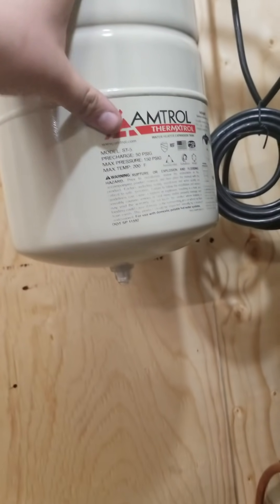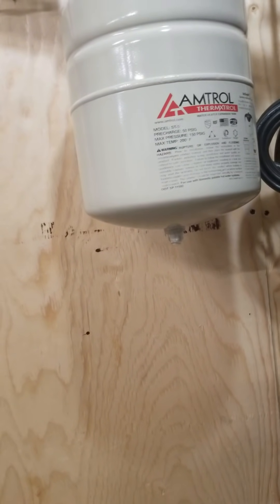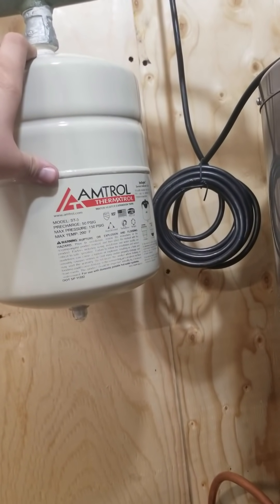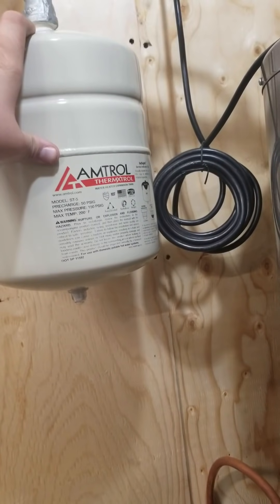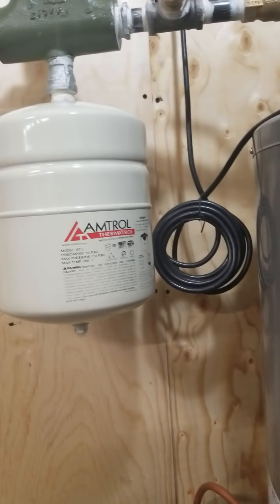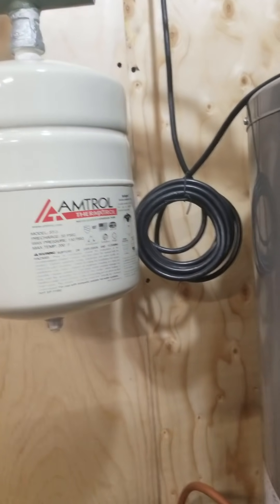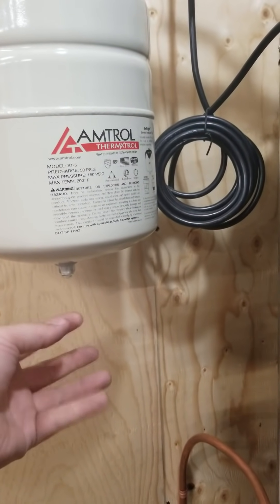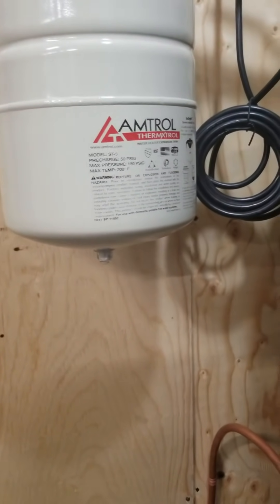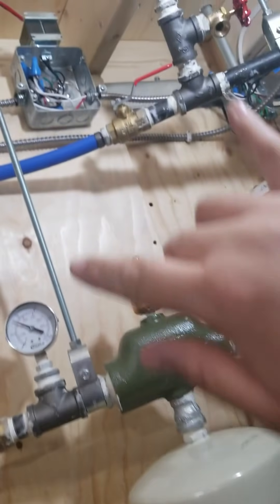This is our expansion tank. Right here under this cap is what looks like an air valve for a car tire — this has to be pressurized to your system pressure. Because I filled this with a Milwaukee 18-volt cordless pump capable of producing about 22 PSI, I had to set this to 22 PSI. It comes pre-charged with 50 PSI, so I just attached a digital tire gauge and bled the air out until it was around 22 PSI, which was the system pressure.